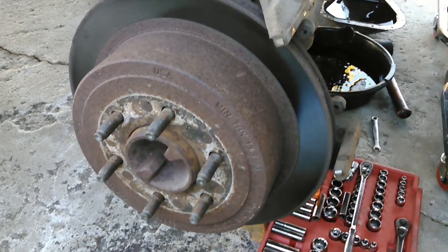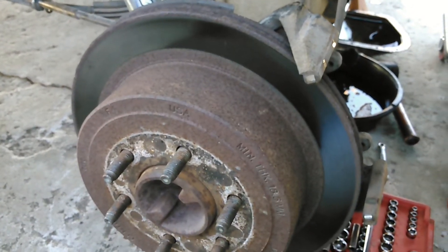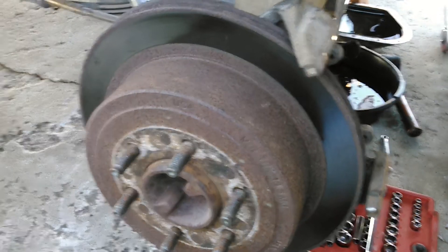This is a 2004 F-150 Lariat four-wheel drive. A customer brought it in. I'm going to change the rear brakes or the e-brakes. The e-brake wasn't working on the truck.